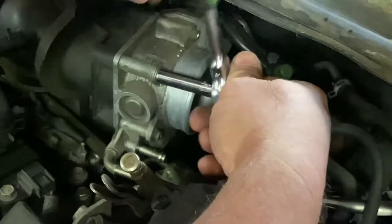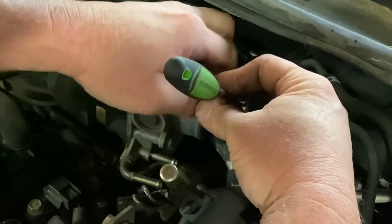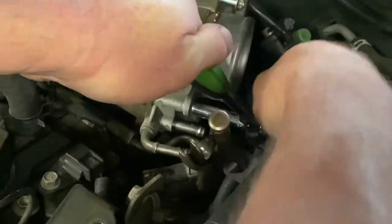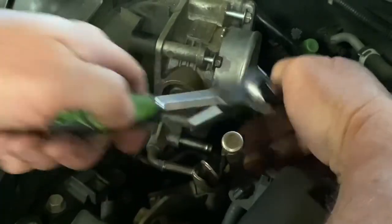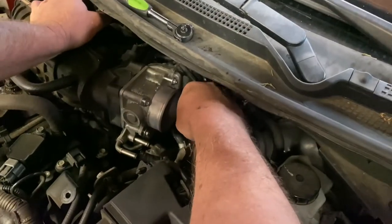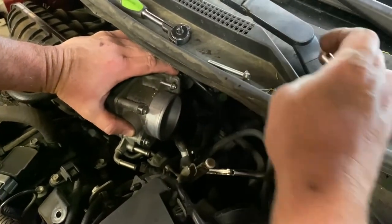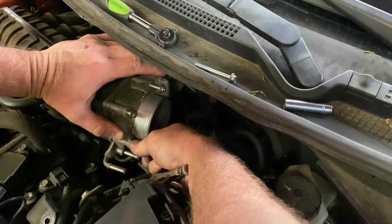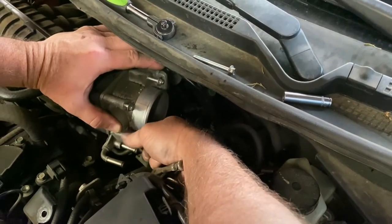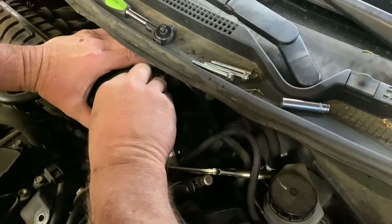With our eight millimeter socket here, we're just going to go ahead and start wrenching off these bolts here right quick. And then we'll show you how to pull it off of here when we get there. Okay, I'm spinning the last one out by hand here, folks, just with the socket on the bolt here. I'm going to pull the bolt out and just lay them all right up here. And then we'll pull this off here together and see what she looks like. Almost there.